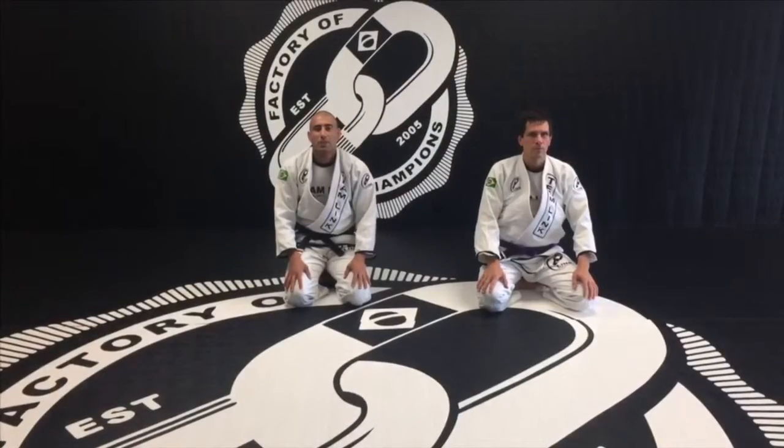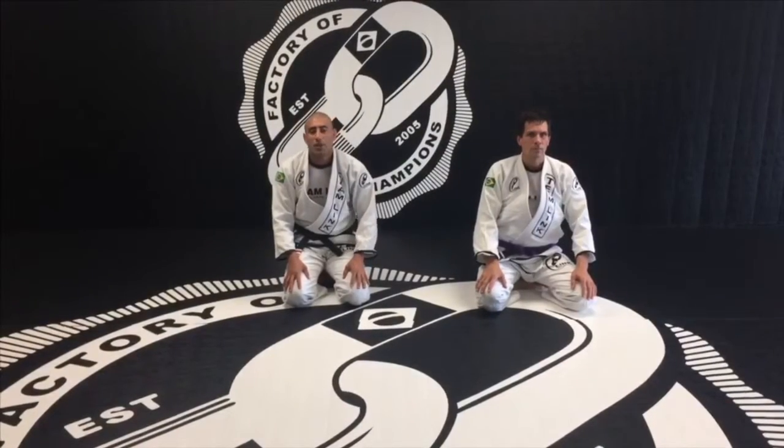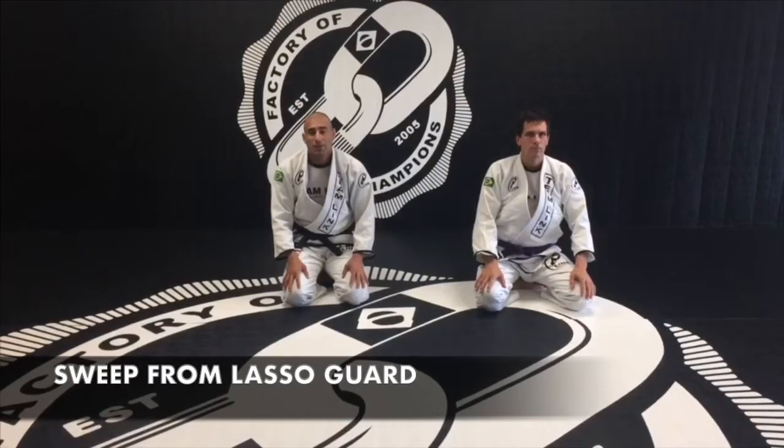Hi guys, Ricardo Oliveira here. Team Link video today. I'm going to be showing you a sweep from lasso guard.